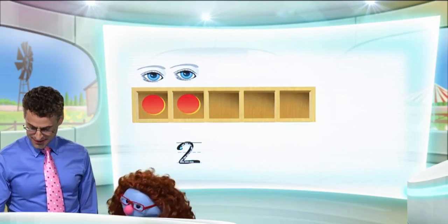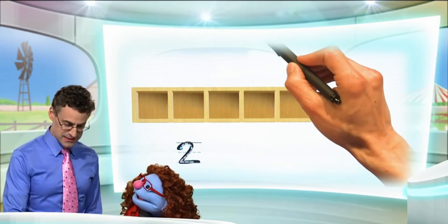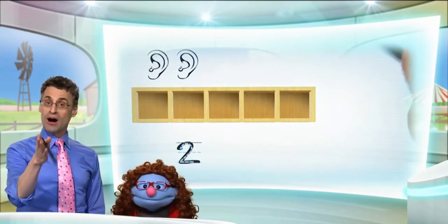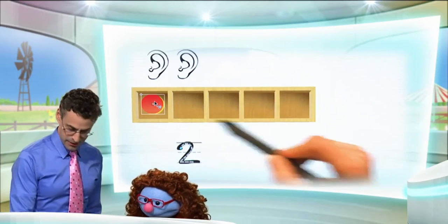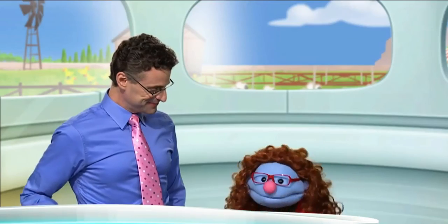Let's try one more together, just for fun! Let's put the eyes away and now listen to this question — how about the ears? Now how many are there? This is a great riddle, so I'll give you a chance to think about it and see if you can figure out how many ears there are. All right, let's see how we did. We put one counter for the first ear, and another counter for the other ear. So altogether, what number of ears do we have? Two, exactly! And there's the number two — that's the answer!